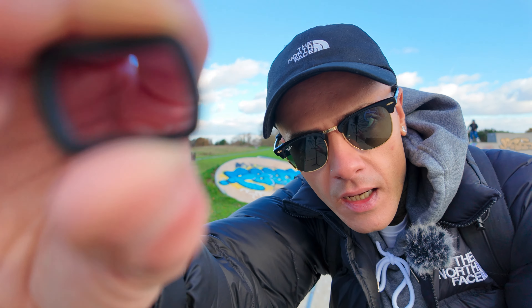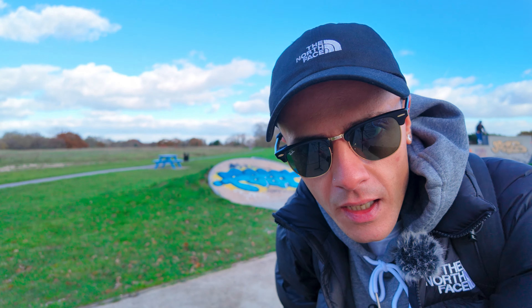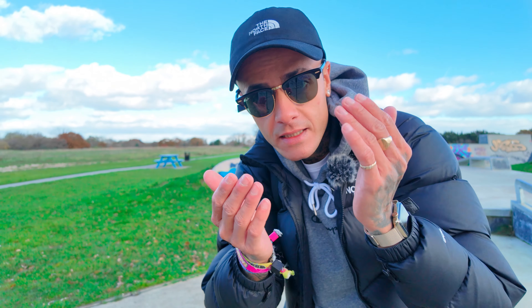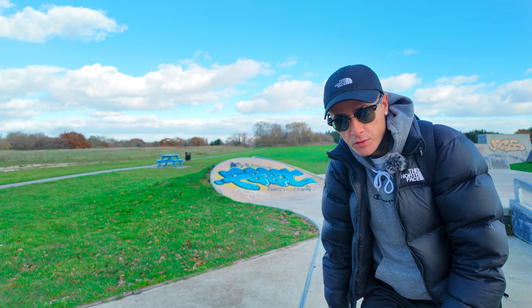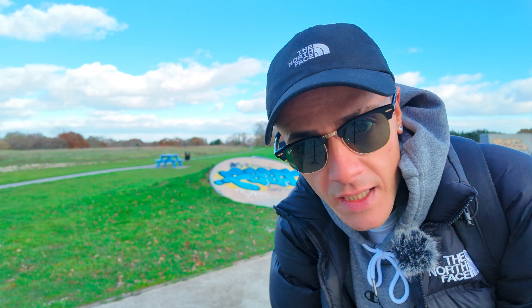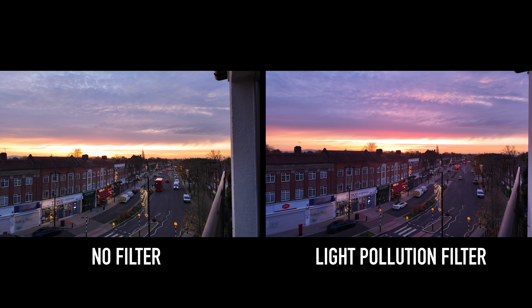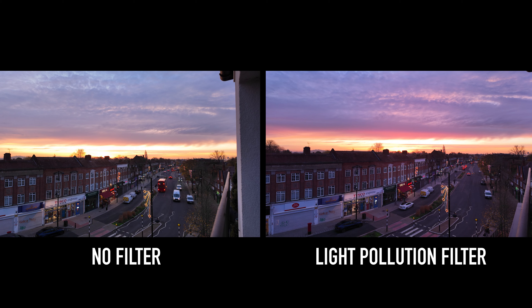This is with it off and this is with it on. I can see the difference in this little screen — I really hope you can see it on the screen you're watching on. This is a great little guy.